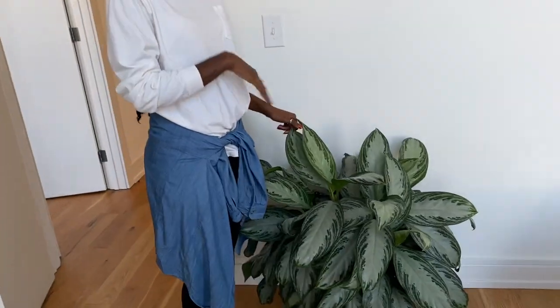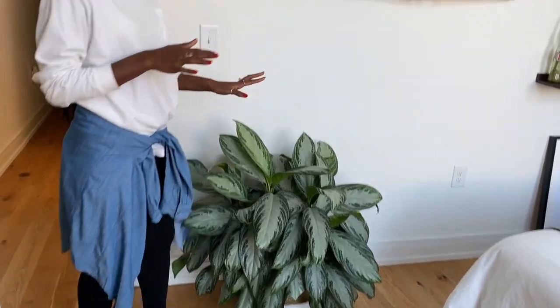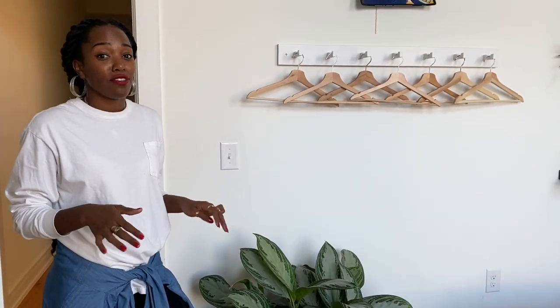Here we have the Chinese Evergreen. I love this plant, and if you haven't noticed already, I like plants that are really easy to take care of. This plant — if you forget to water it a couple of times, you'll look up and it'll have a yellow leaf at some point, but it'll stay looking really, really good, which I think is the coolest thing.